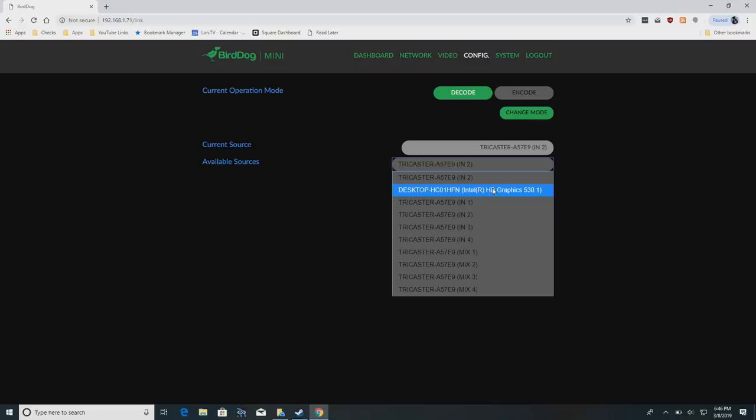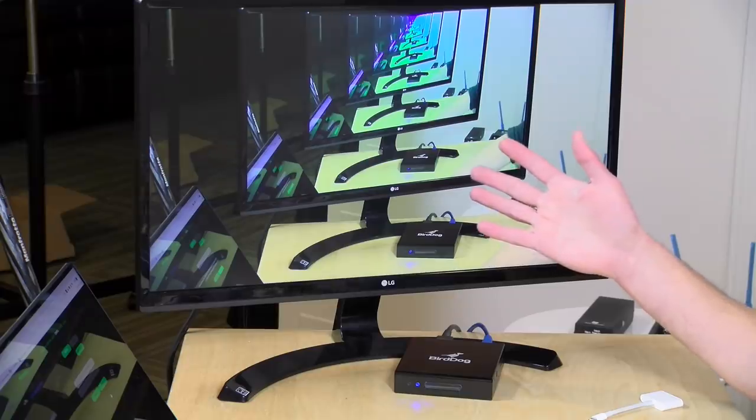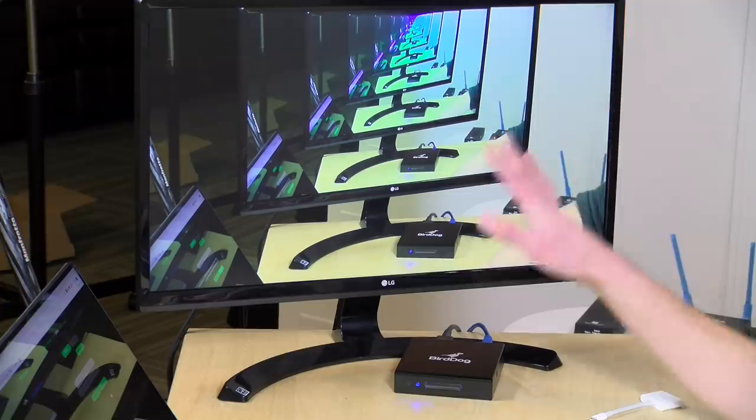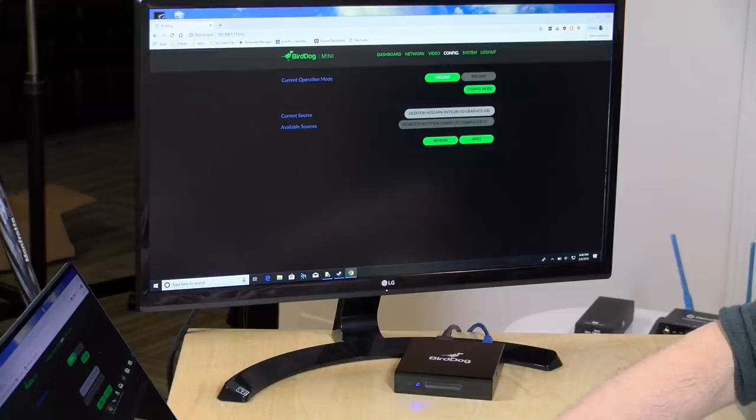However, what I've discovered is that the BirdDog doesn't support the NDI-HX protocol, which is the compression that the Spark uses. So unfortunately my Spark doesn't work with this. I have a PTZ Optics camera that also uses NDI-HX — that doesn't work either. It's only going to work with the regular NDI protocol. However, you should be able to find compatible devices. For example, the NDI Scan Converter that runs on computers works here. I can apply that and our frozen image should switch over to the computer desktop using the Scan Converter software on my Windows PC — and there you go, my computer is up now transmitting its image over the network via NDI. Very cool stuff.